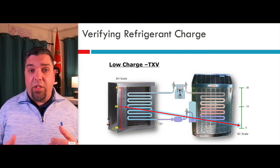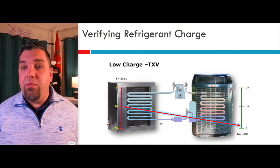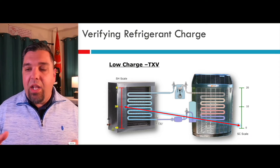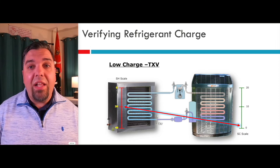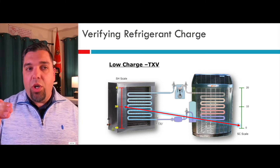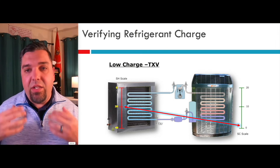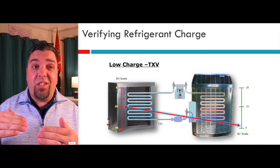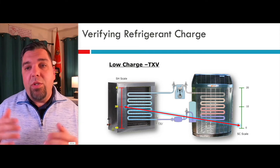We have a TX valve in this particular example. The valve is maintaining the correct superheat — 20 degrees — but you can see our subcooling is as low as 0 to 2. I would start adding refrigerant in order to get that bucket to start to fill. We want to get close to 7 or 8 and stop, because then as the system runs, we're going to continue to subcool that liquid and it's going to start to rise up and get really close to 10. When you add refrigerant, you want to go to the low end tolerance, then stop and wait a few minutes, because it's going to start to subcool the liquid and you're going to get really close to your target. If you stop at the low end, you're always going to have a properly charged unit.